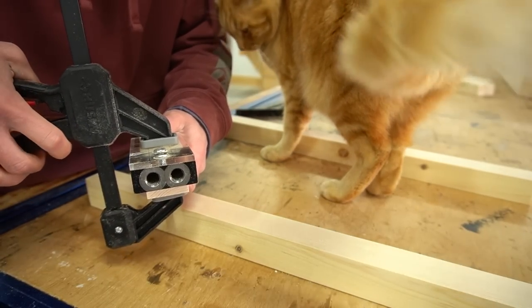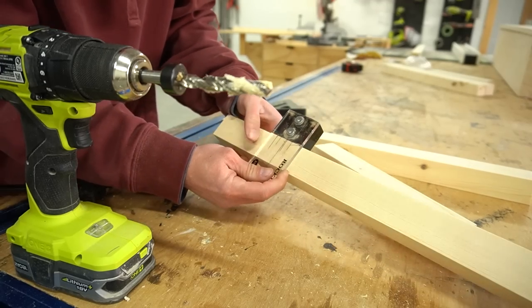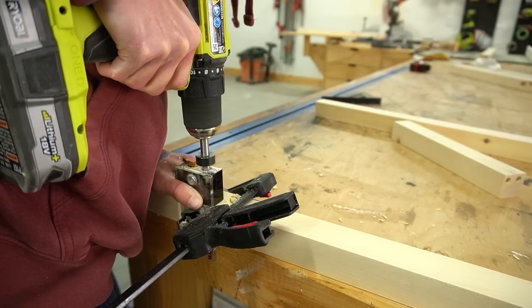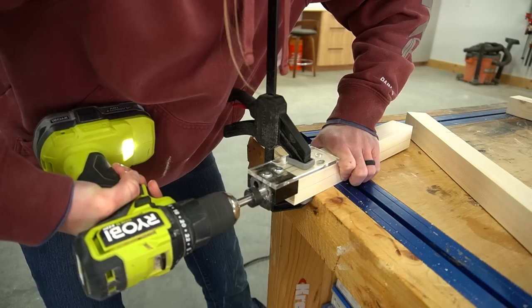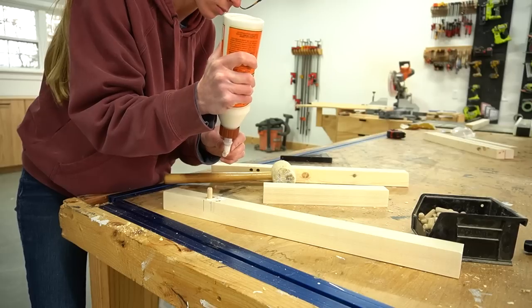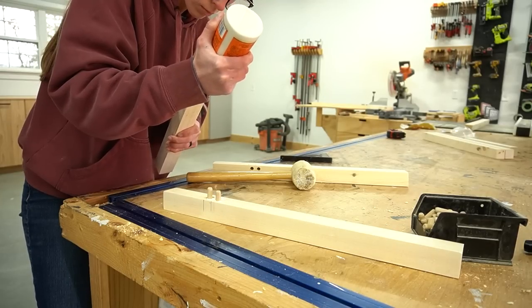Make sure the mitered ends of the legs are slanting the same way before drilling any of the dowels. I clamped the jig on the center line of each mark and drilled, then used wood glue and dowel pins to assemble two identical sides.